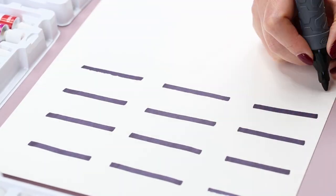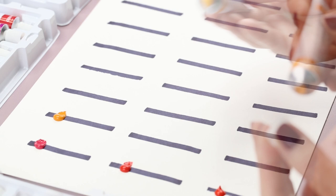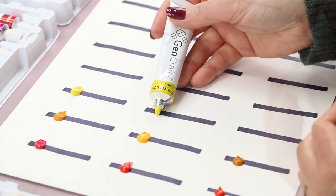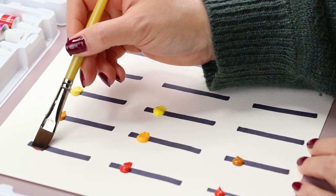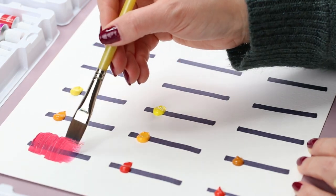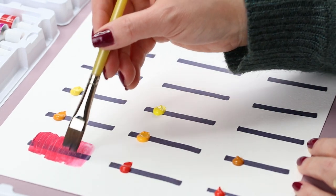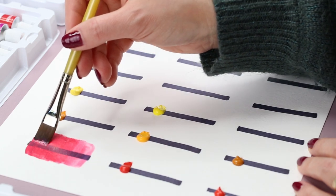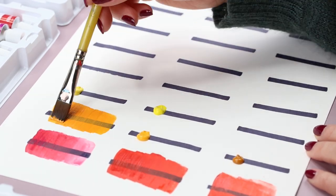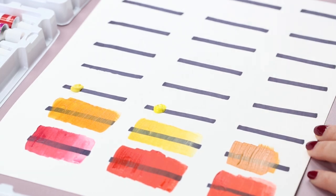So now I'm going to make some swatches to see how the colors look on paper. The paint doesn't feel too thick or thin, and it is pretty easy to squeeze out from the tube. Here I'm using a flat brush to spread out the paint. I also mix some water in to see how the paint works when adding water to it. The colors are so vibrant and look beautiful on paper, and they dry really quick after applying.